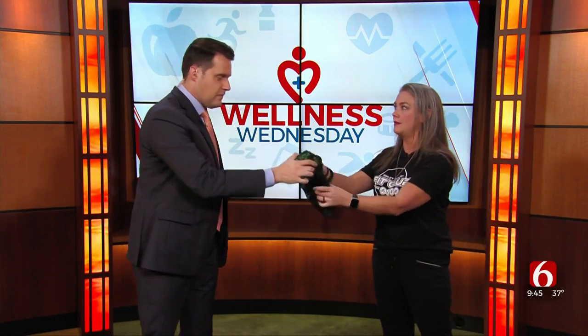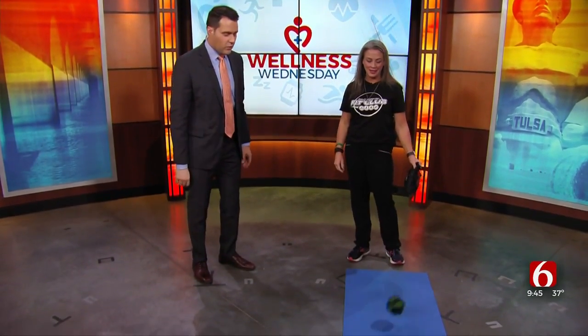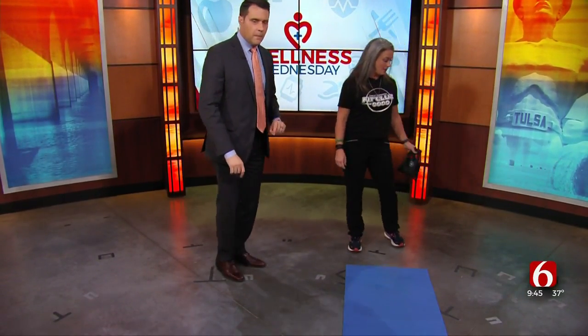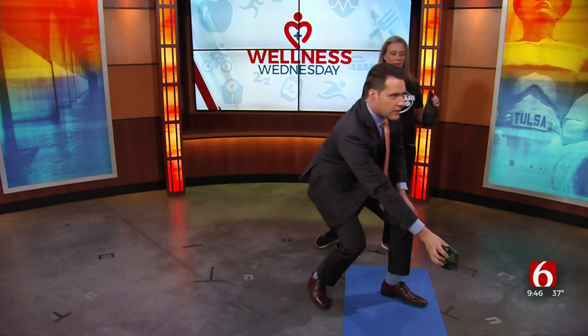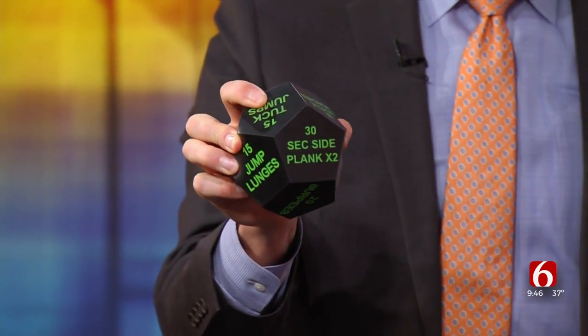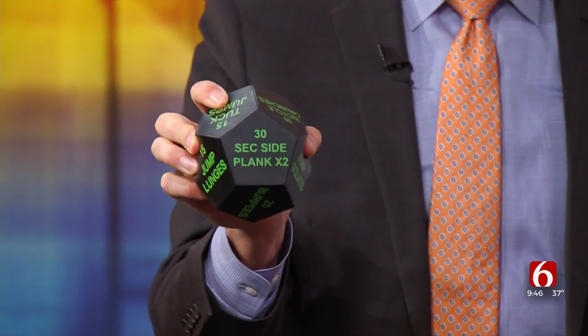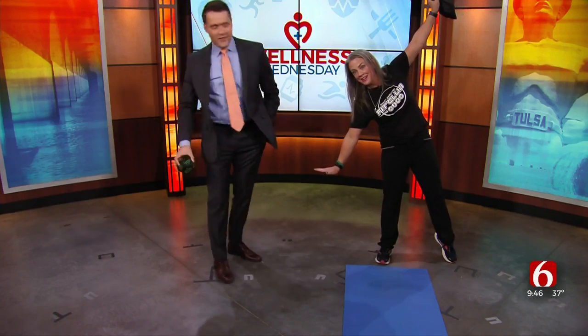So what we do is take that little dice, roll it, and you have to do the exercise that's on there. This is like some Dungeons and Dragons 15-sided thing here. Let's see what we got. We're going to roll it. Oh, this is beautiful. I'm going to show the camera what I got — 30 seconds side planks, times two on that side.